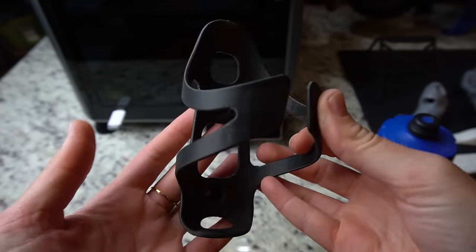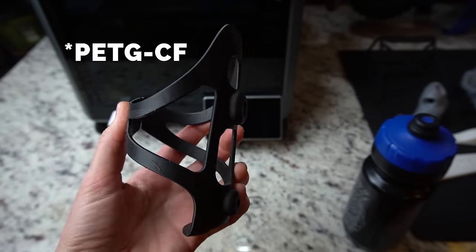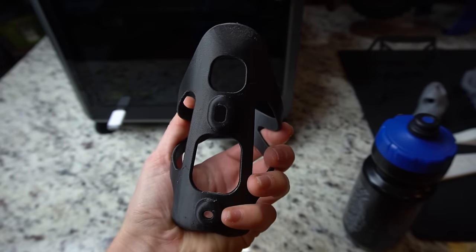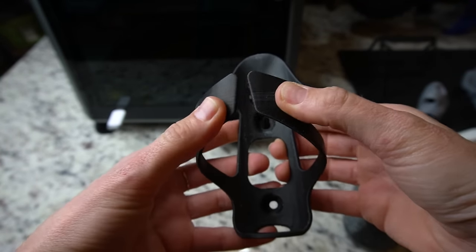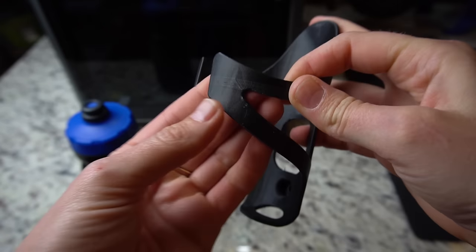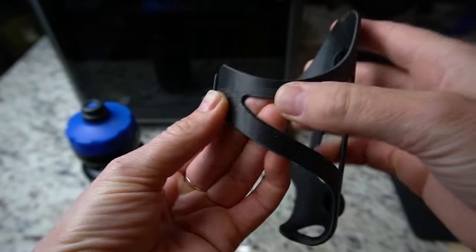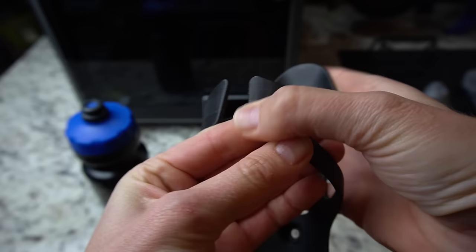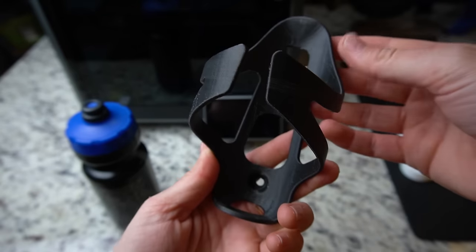Lastly, I had to try a carbon fiber infused filament — I went with PETG. I wanted to print a water bottle cage for my mountain bike. I am super impressed with how this print turned out, it seems really solid. We do have a couple little lines that are visible there, but it doesn't look like it's separated at all — I think that's just a cosmetic blemish. Overall, I think this turned out really nice.